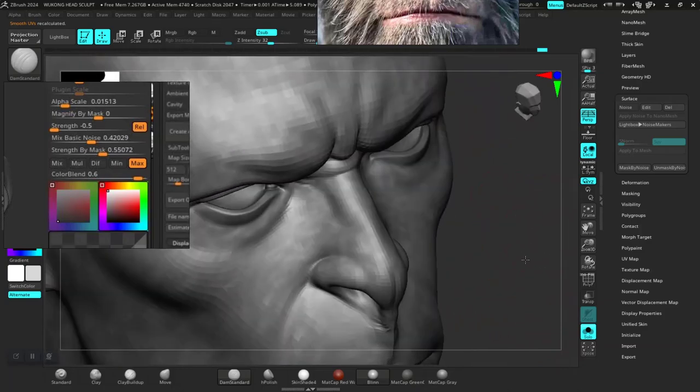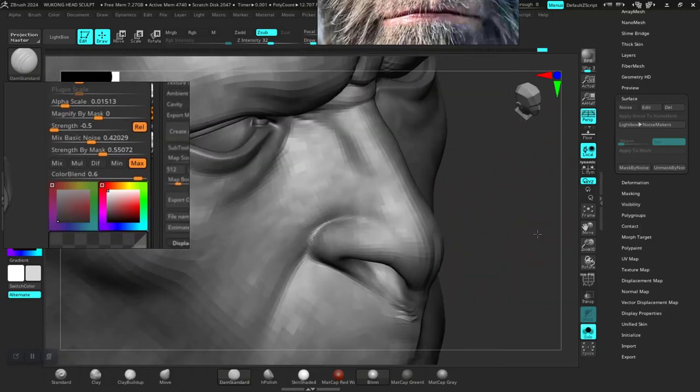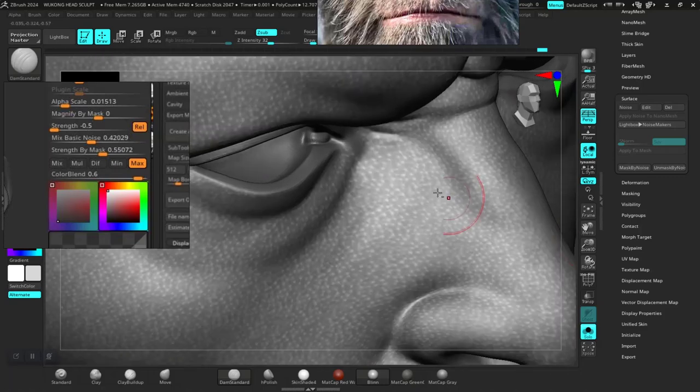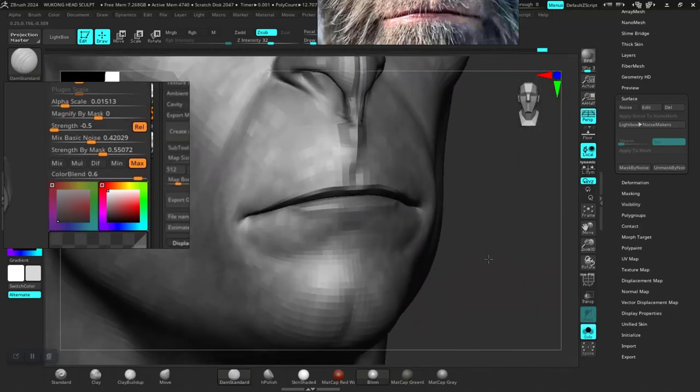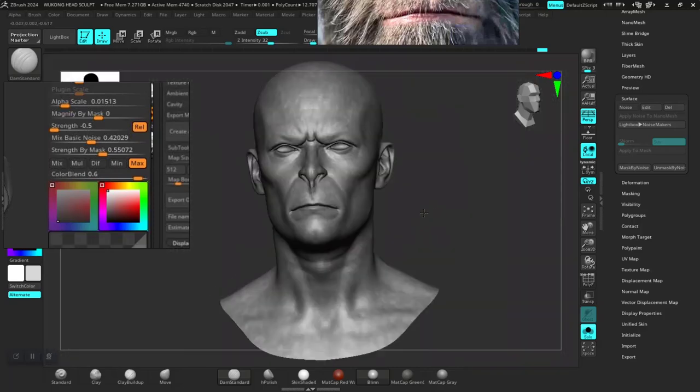So now using Mask by Noise, you will notice that this masking is respecting areas which we have already maxed out — for example the top of the eyelid, and also on the lips. You can see we're not getting those skin pores masking on those regions of the part we maxed out earlier, which is precisely what we want.